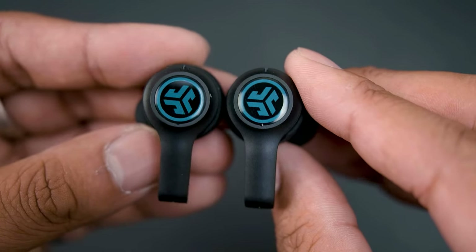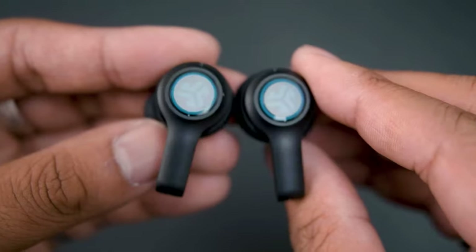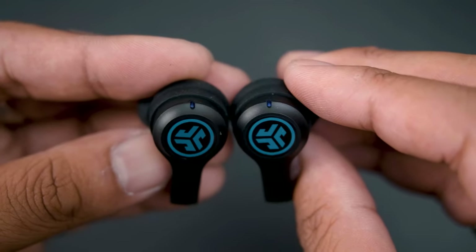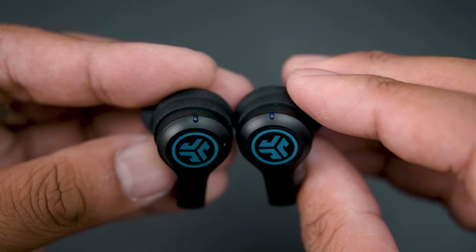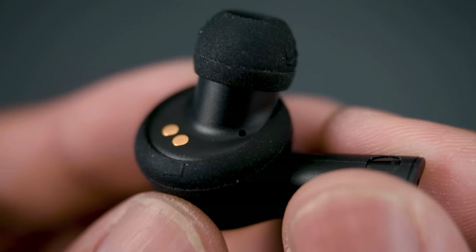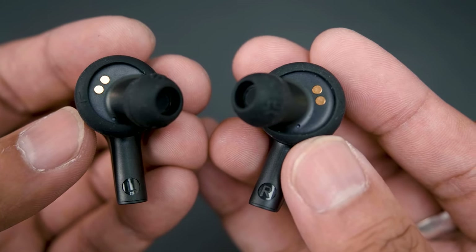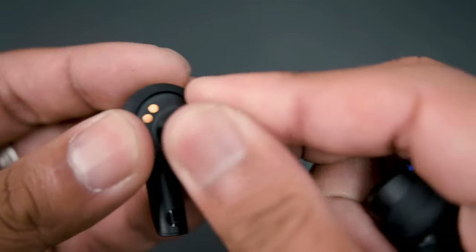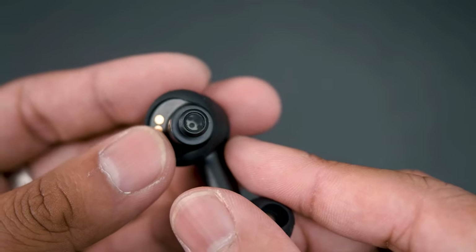Taking a closer look at the earbuds themselves, they have an AirPod-like design, only more blocky towards the stems. The body is matte black with JLab's logo in front in blue. On top are LED indicators for pairing status. On the bottom we'll find some holes for the microphone, as well as a set on the inside used to help with call quality. On the inner side of the stems, you'll find a left and right indicator. The nozzle has a grill to keep it protected from debris getting in there.